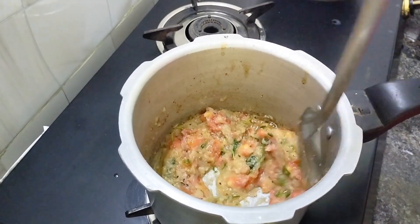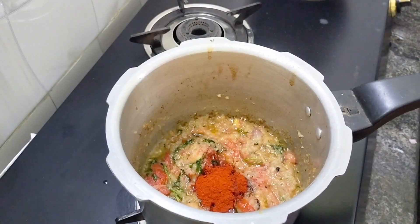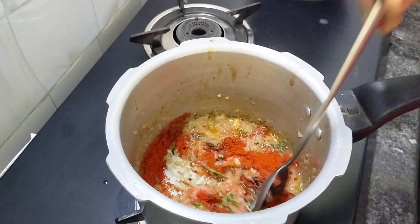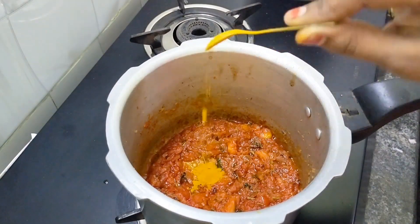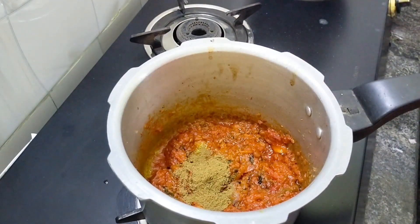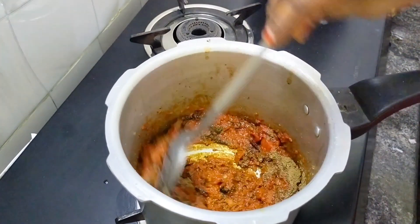You can add some whole grain. Add 2 tablespoons of milk. Add 1 teaspoon of milk.